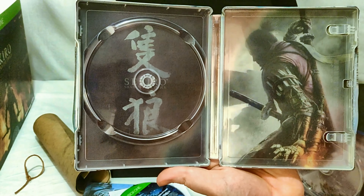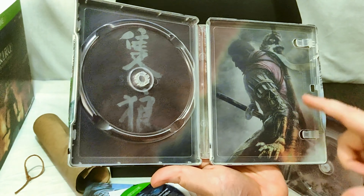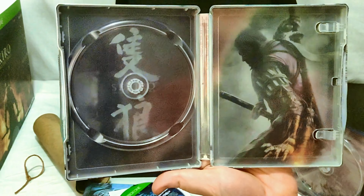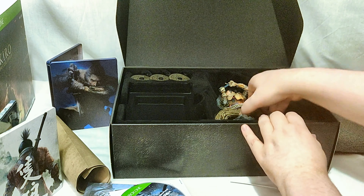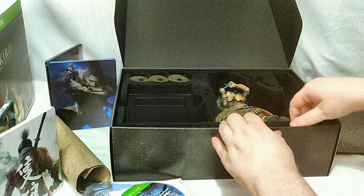Here's the other steelbook — the blue one — which was available at Amazon in the US. I think it's still available at Game here in the UK as a steelbook edition of the game. I really like this mystical, mysterious kind of look to it. So that's the steelbook comparison.